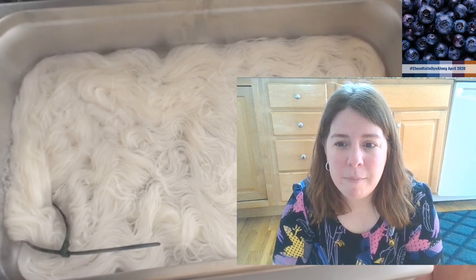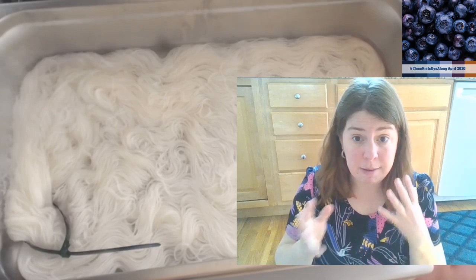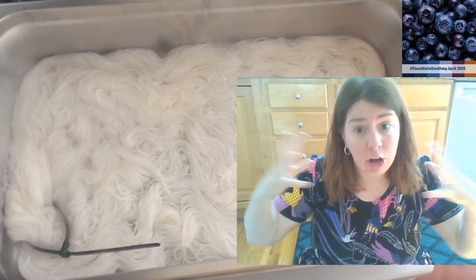Question: can you tell me how kettle dyeing is different from immersion dyeing? Kettle dyeing and immersion dyeing are the same, but typically if someone's talking about kettle dyeing, you're usually referring to high immersion or full immersion with a larger volume of water - at least in the way that I use it.